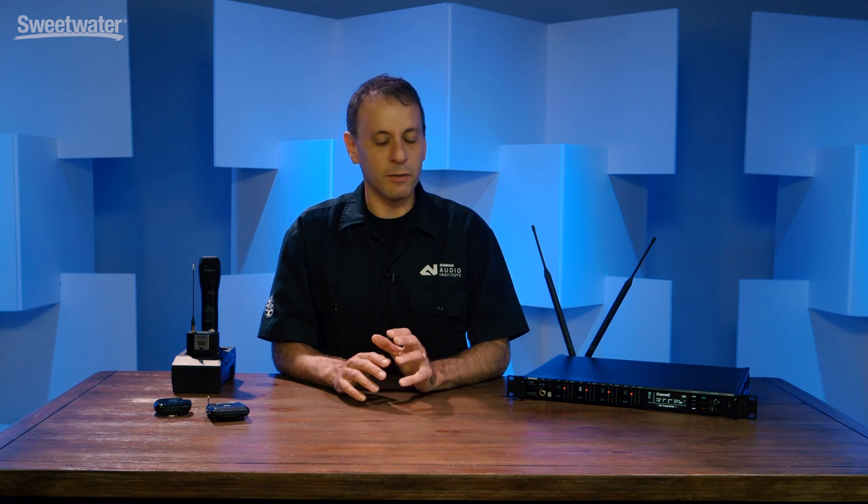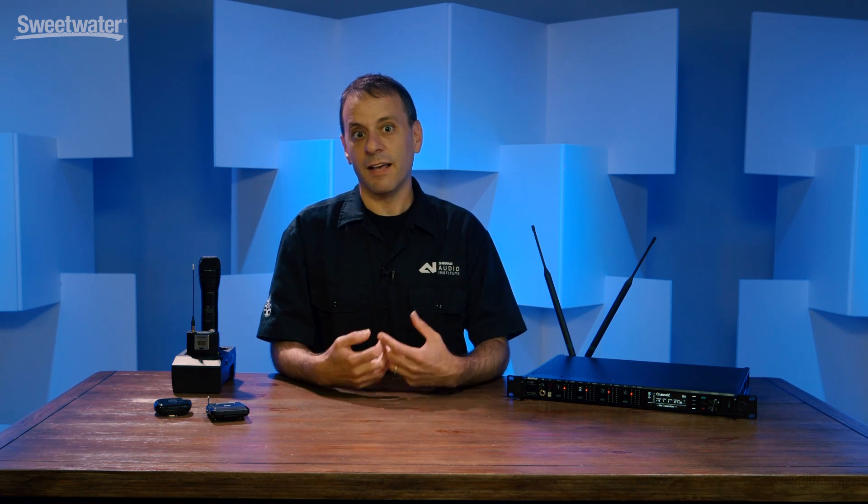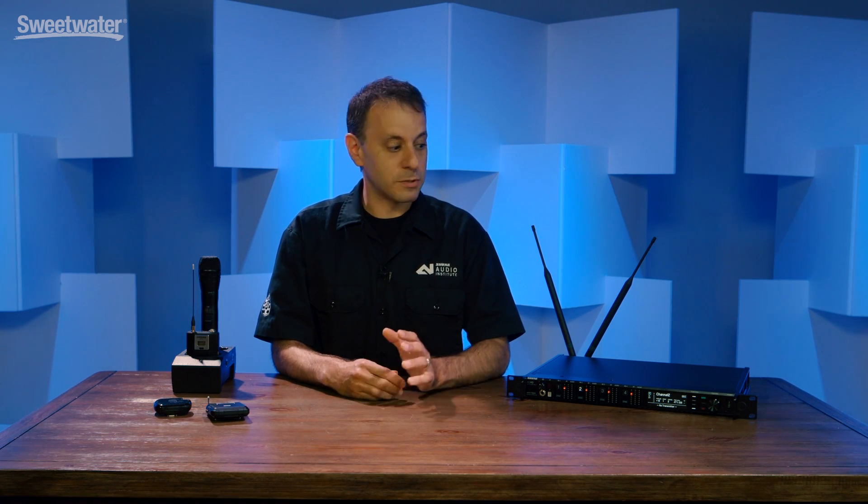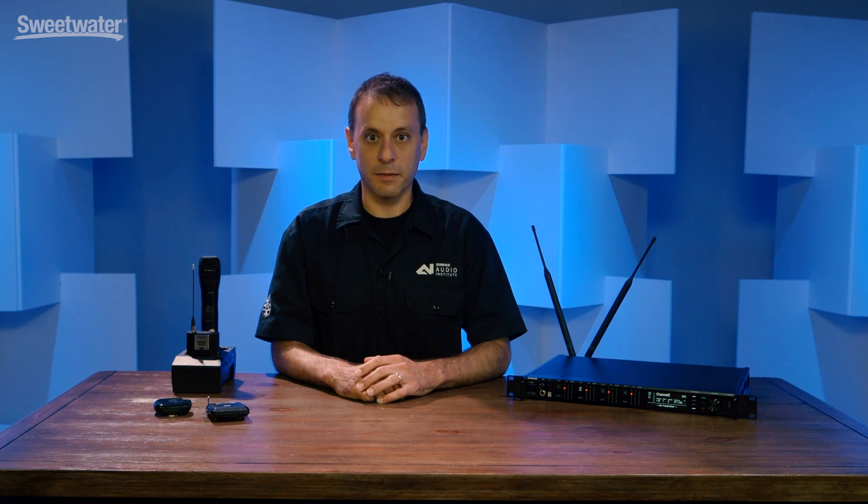We have taken everything we've learned about digital wireless through our ULXD system, along with some of the RF robustness and unique new features of the UHFR and Axion analog systems, put them all together and come up with a brand new system that really delivers the most robust RF performance on the market.